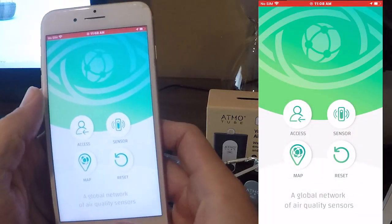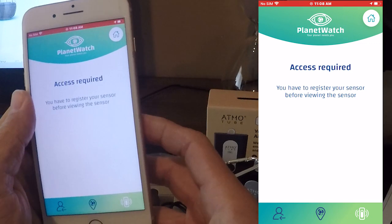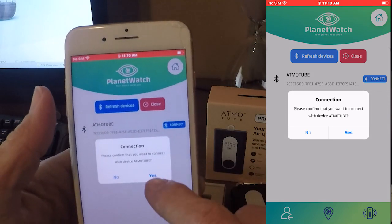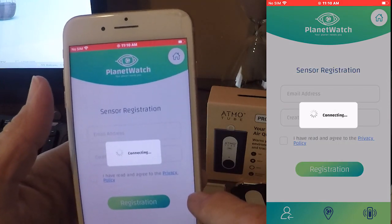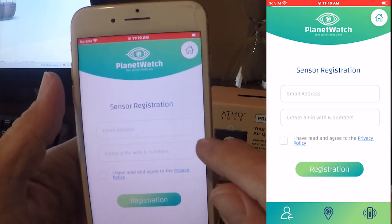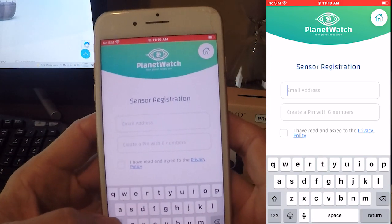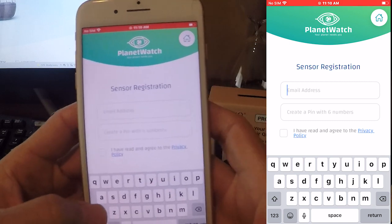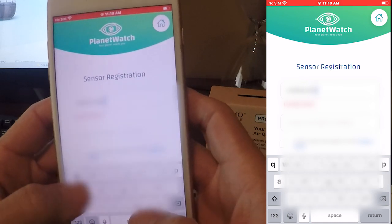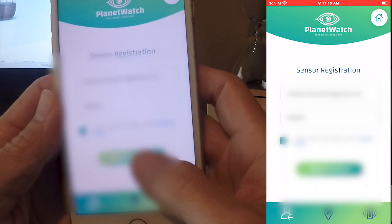The next app you're going to need is the Planet Watch wearable app, and you're going to have to set that up. It says Access Required — you have to register your sensor before viewing the sensor. To do that, we're going to connect to the AtmoTube Pro. It's going to ask for an email address and you're going to create a six-digit PIN. It's important that the PIN cannot start with a zero. I'll show you at the end of the video how you can change that PIN. It's very important that you use the same email address that you used to purchase your Planet Watch license. Make sure that you have a Planet Watch license — if you don't, click the video in the upper right-hand corner and I'll walk you through it.